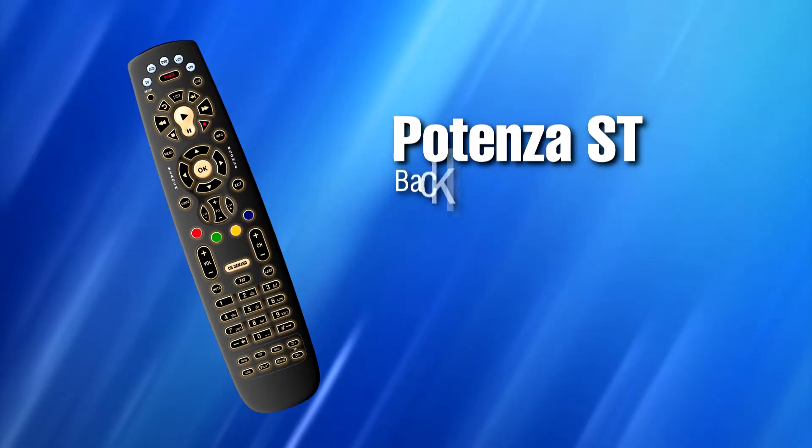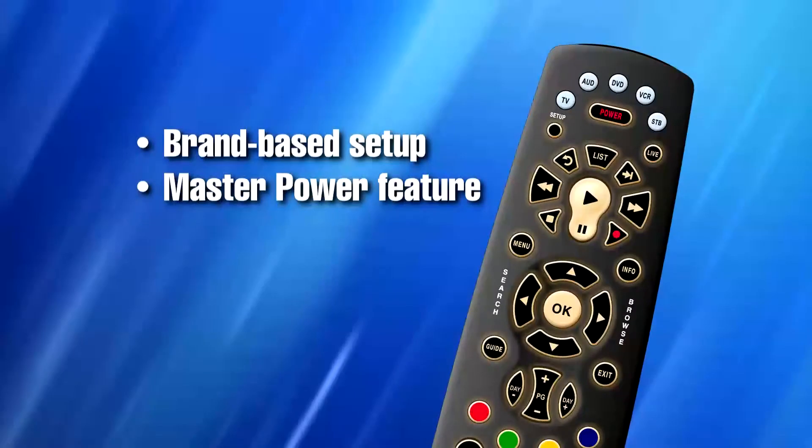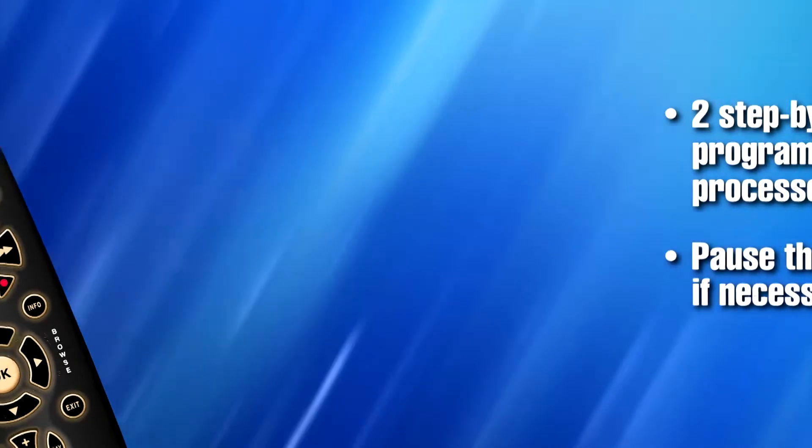This video tutorial will assist you in programming your Potenza ST backlit remote control to your personal devices in your home. We will be walking through the brand-based setup of the remote control as well as programming the master power feature. Coming up are two step-by-step remote control programming processes. Please pause the video if you need additional time to locate your brand code in the chart shown. Now, let's get started.